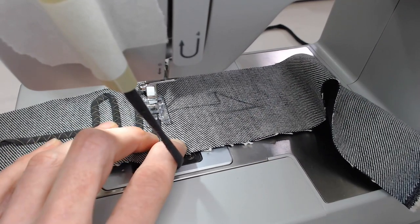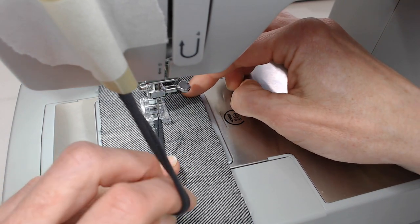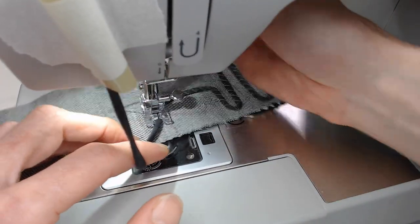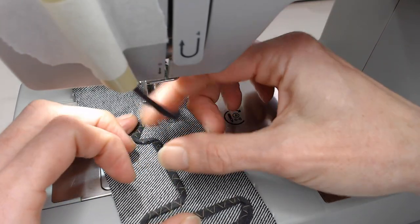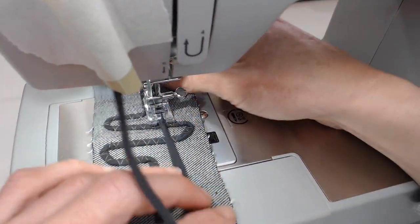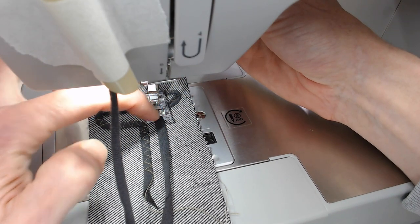When you get to a sharp curve or sharp corner, same thing — needle on the inside of the curve, turn it and guide your strip along the line. Be careful here because this can sometimes cause the t-shirting to pull, so make sure your t-shirting doesn't get caught in the foot.